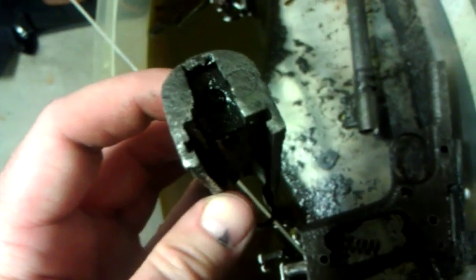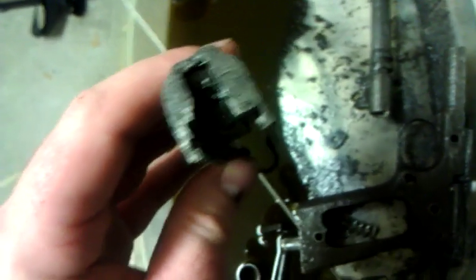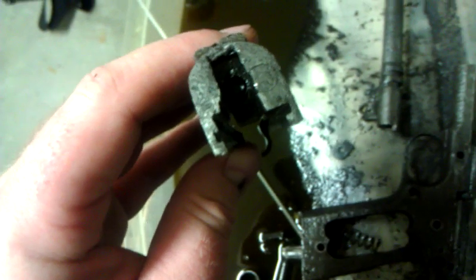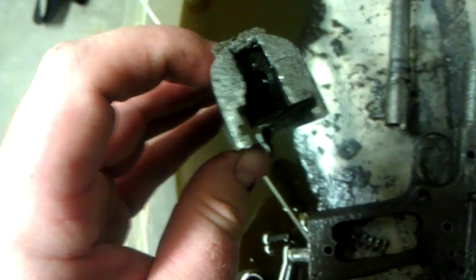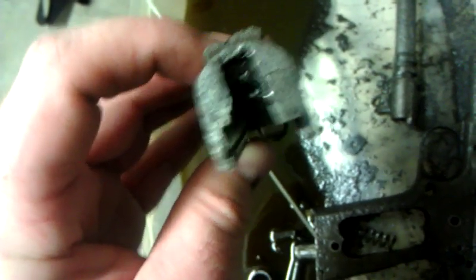But as long as that firing pin comes out — and the extractor doesn't really have to come out anyway, it's working as is — as long as that firing pin comes out, we've got a functional slide that we can shoot things with.